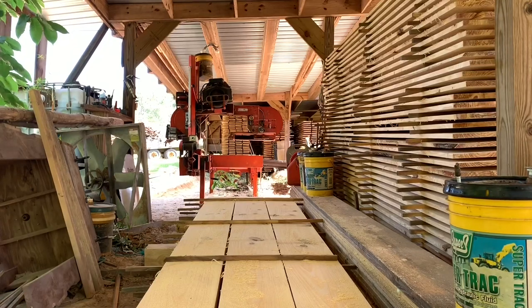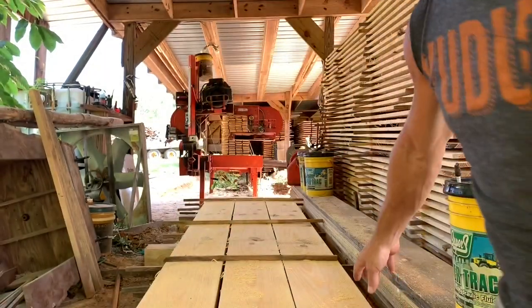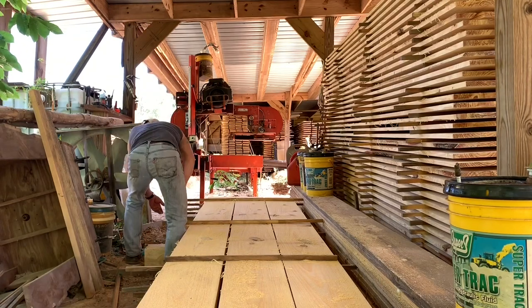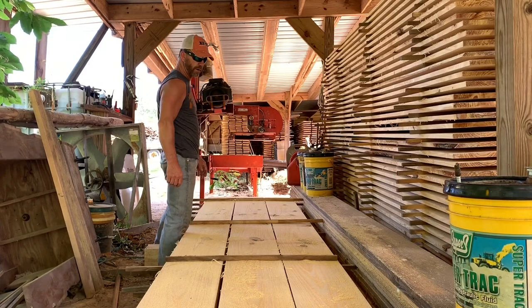Alright, that's going to get y'all caught up on the stacking end of this procedure right here. While I had the time lapse set up on that side of the mill, I was cutting 1x12s out of that log. So I cut twelve 1x12s and two 1x10s out of that one log. Not too bad.